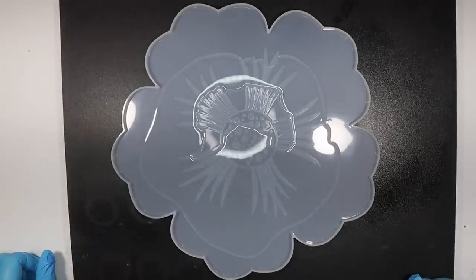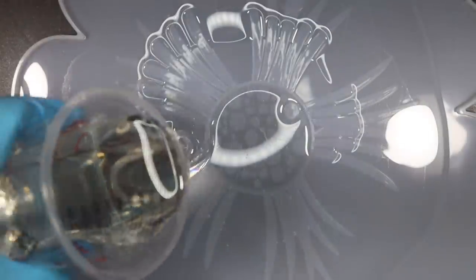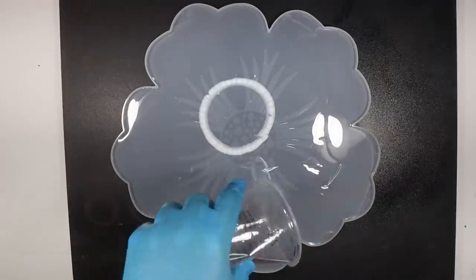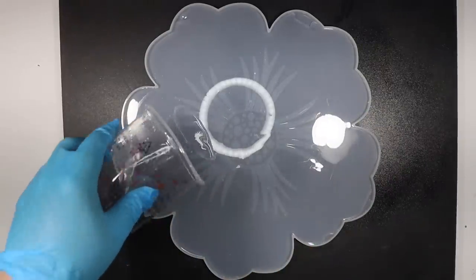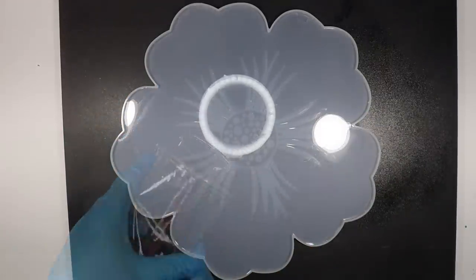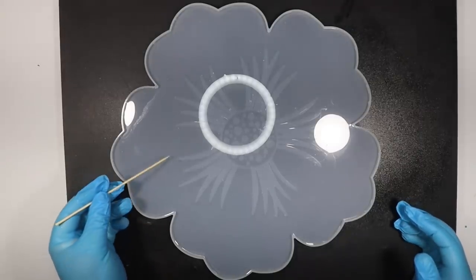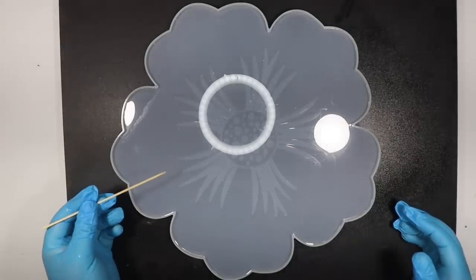I think I'm going to need a little more resin. Another comment I saw was that I need to wait until my resin's a bit thicker, so I'm just going to keep checking it with this toothpick until it's right.